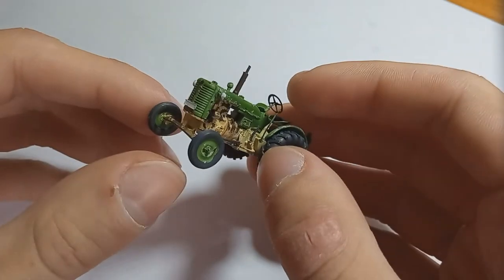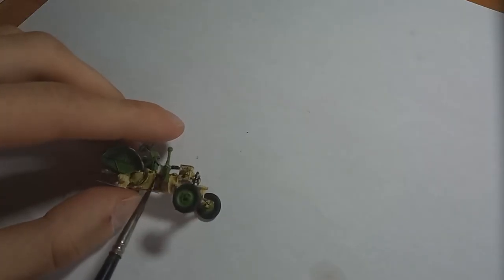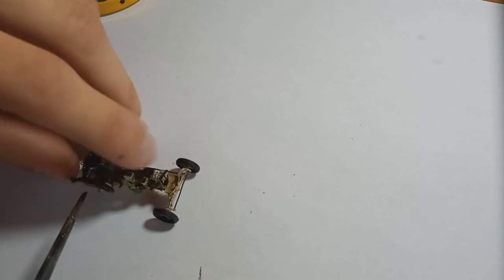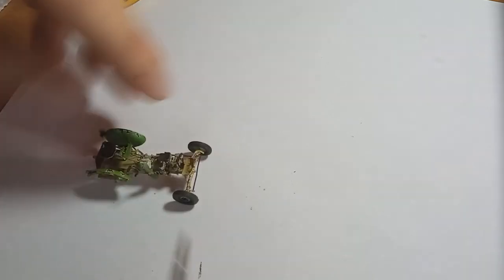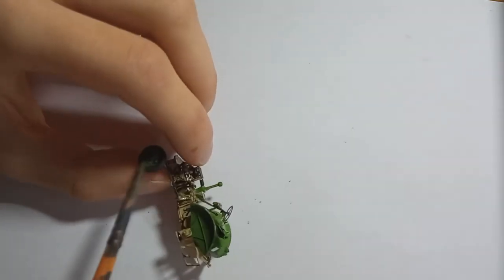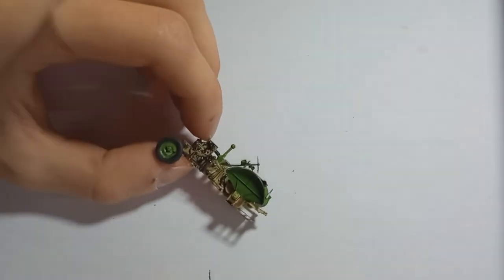Then I started applying the washes. I first went over the model with a dark brown wash from Vallejo, diluted with water, and went over all of the details with it so it picks them up nicely. Then I blended it with water as well, which is my favorite part of acrylic washes. I know some people prefer enamel washes because you can dilute them with thinners, but I don't really like the smell, so I just prefer acrylic ones.